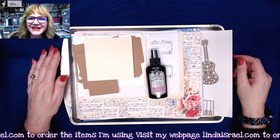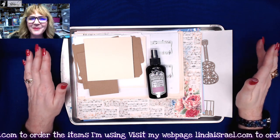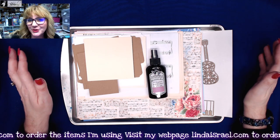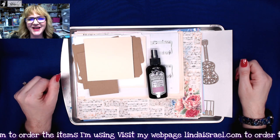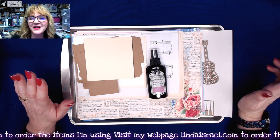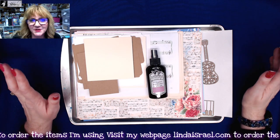Hello everyone, Linda Israel here. I'm here to show you my last subscription box — Musical Botanica. It is a subscription box that ends December 31st, 2023, so it will not renew. This is my very last one.